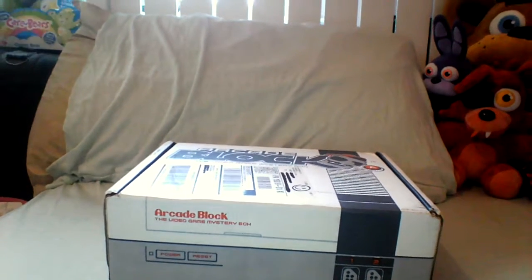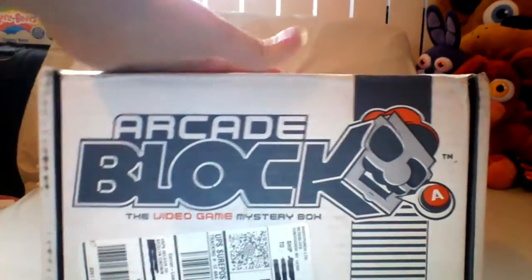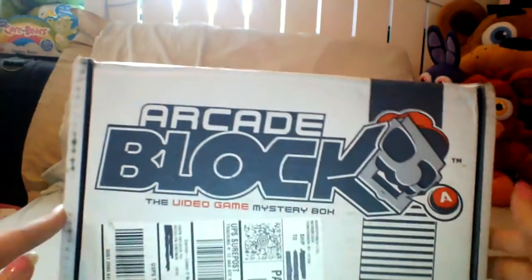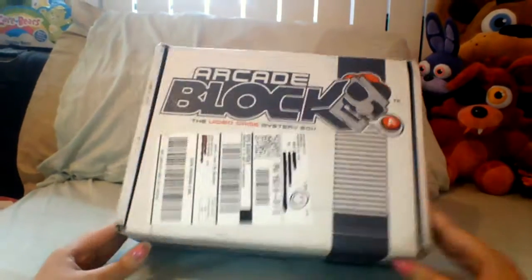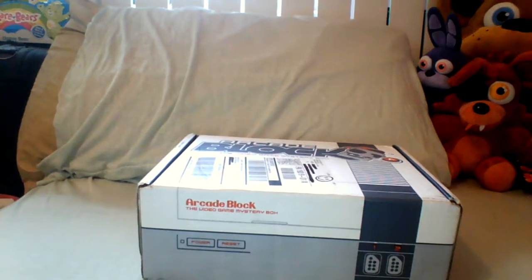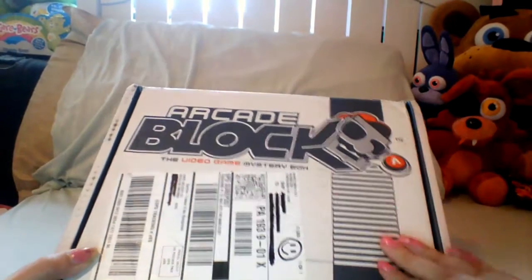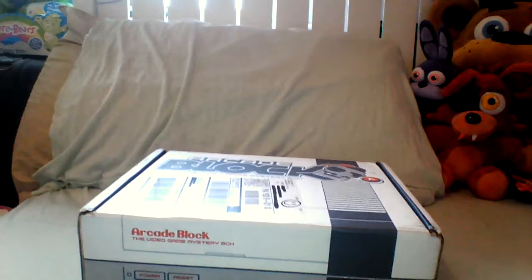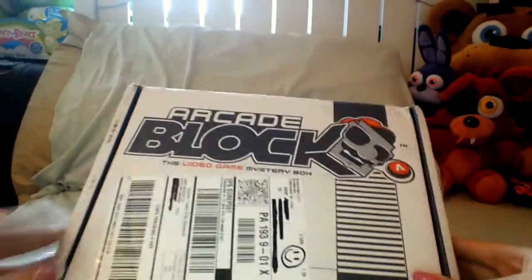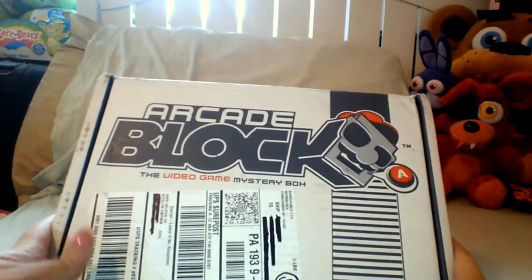I still wanted to make a video about this because I was really excited. This is a subscription box known as Arcade Block — it's one of the Nerd Block subscription boxes. We decided to try it out because there is an exclusive Five Nights at Freddy's piece of merch in here, which was the main purpose of getting it. I'll leave a link in the description below. I think it's around 20 bucks, and after shipping it was like $24 or $25 total.